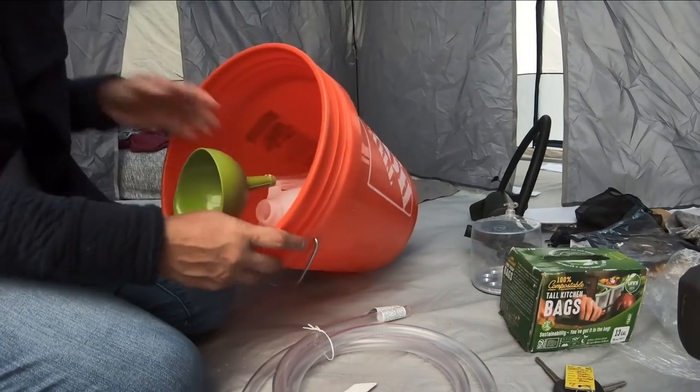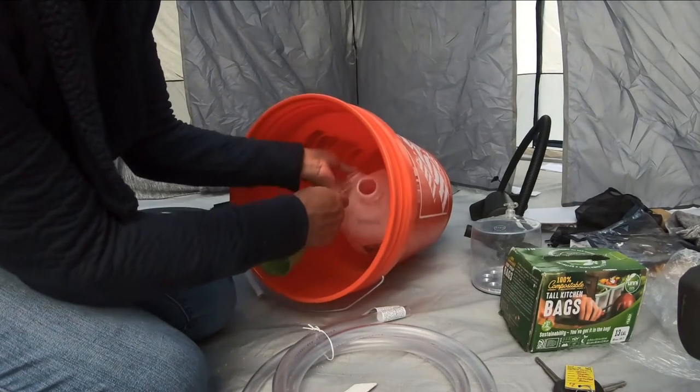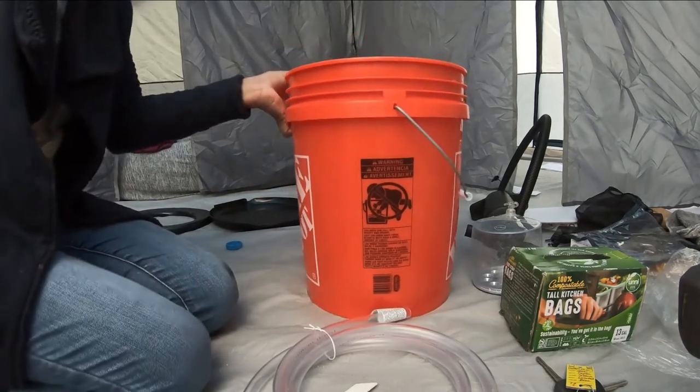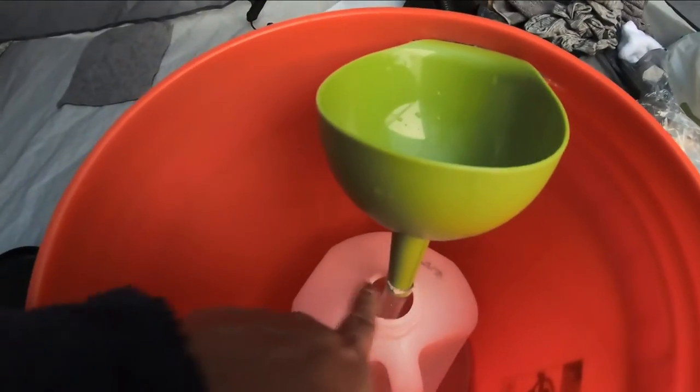Okay, take two — I just can't do things with one hand. So it'll just go in like this, and it will go directly in, no problem.